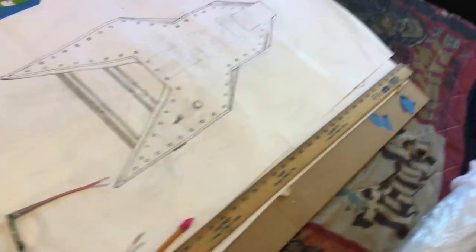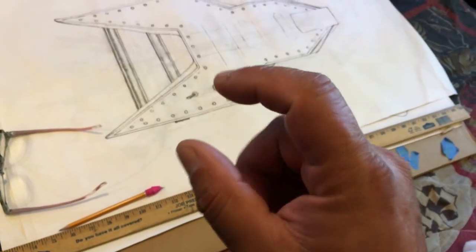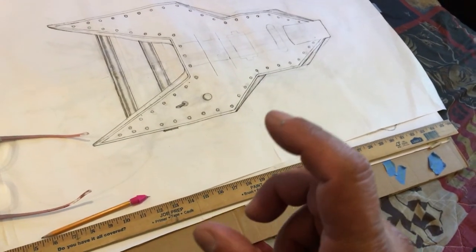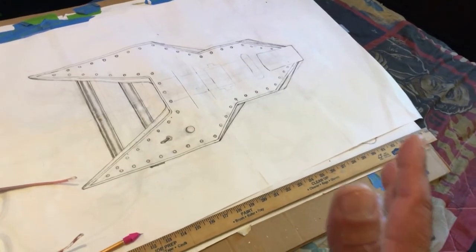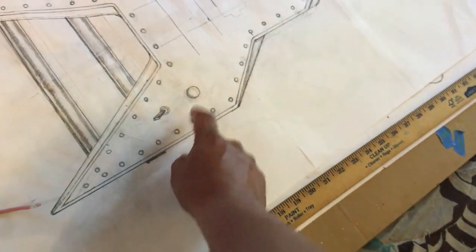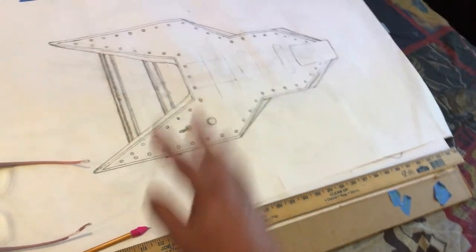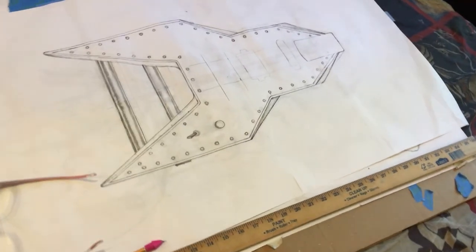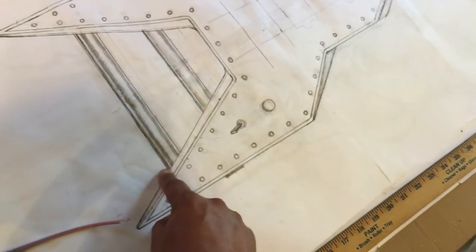I'm going to do the same thing I did on the Playboy bunny head guitar — I'll have thicker plywood, three-quarter inch on top and half inch on the bottom. I was thinking about going with both layers being three-quarter inch, but this guitar is going to be heavy as it is because I'm going to have the metal plate. I've got aluminum and steel that I'm going to cut out, so I don't want this guitar to weigh 15 pounds. These sections are going to be beveled downward like on the original guitar.